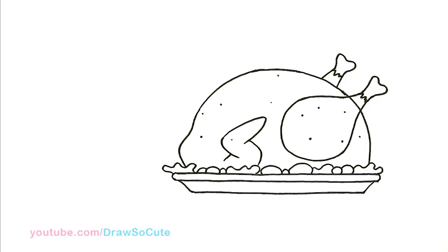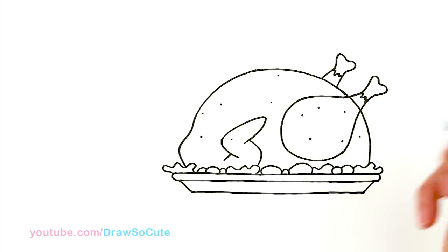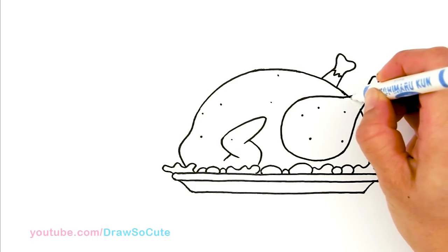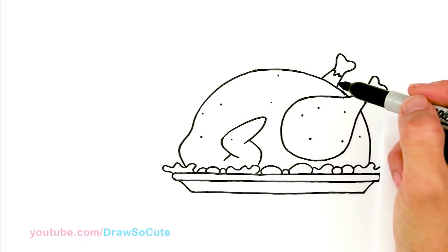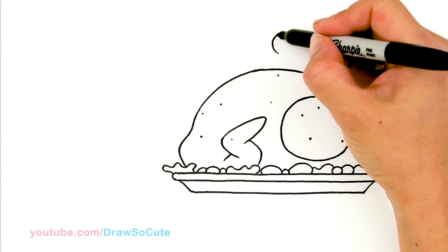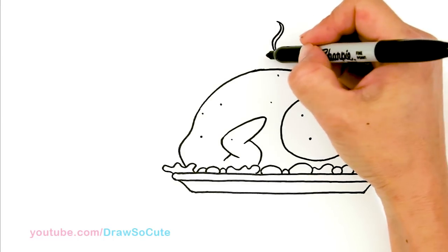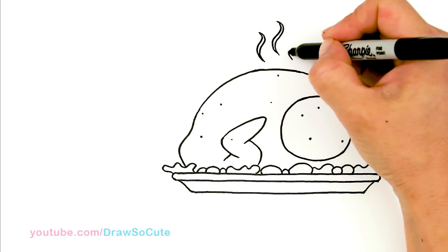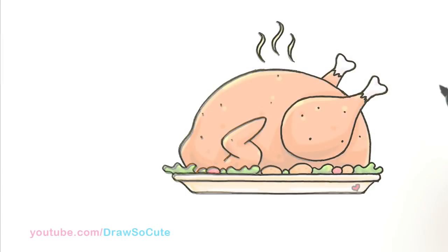From there I'm going to go ahead and use my handy dandy whiteout pen and erase this line so you can see a little bit better. Now we can also add some steam to make this turkey look nice and hot and yummy. I'm going to come towards the center area and draw a curve, then two more on the sides, and one more — so now it looks nice and hot.